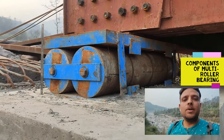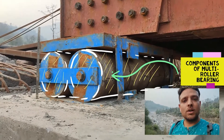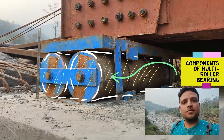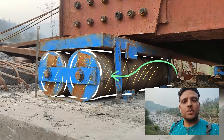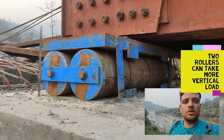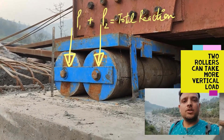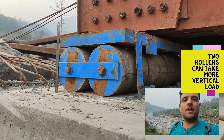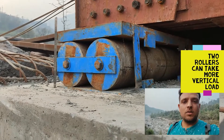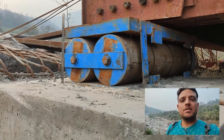The most important components are these rollers, which are cylindrical in shape. There are two rollers provided because the span is large — 52 meters. With such a large span, more vertical forces will come, and a single roller may not be sufficient to handle those vertical forces. That is why we have gone with two rollers rather than just one.